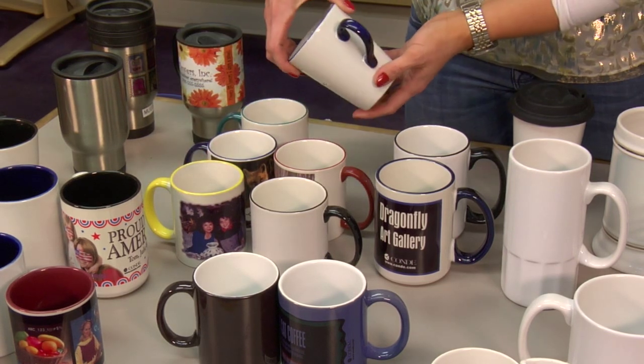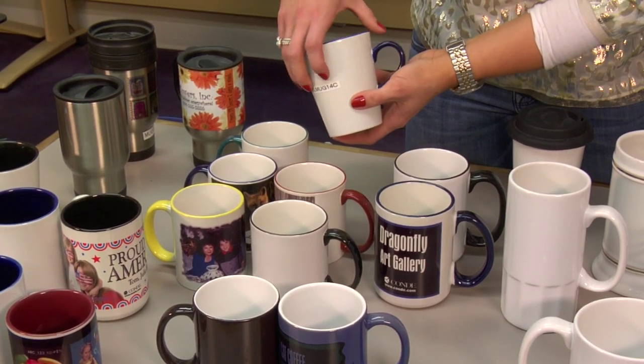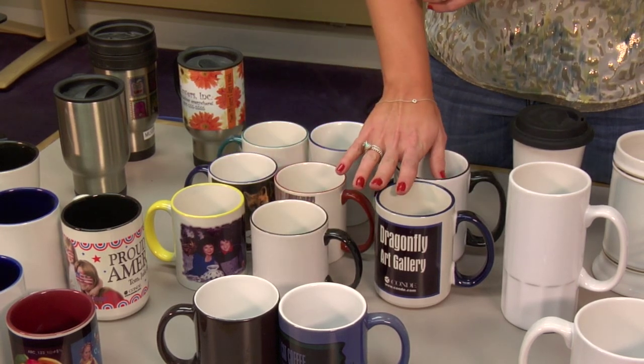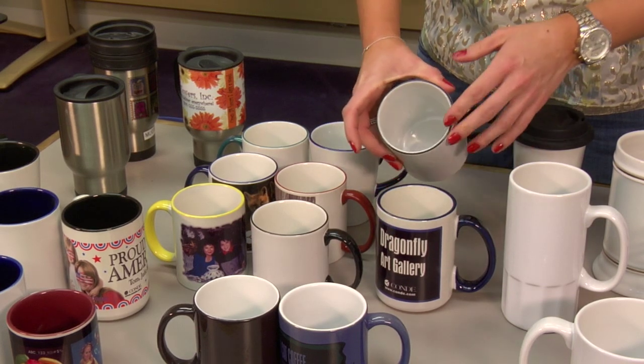We also have a latte size available — this is a 14 ounce latte cup. These are the 11 ounce, which is standard, and then in a larger 15 ounce size we offer the blue and the black as well, again with the rim handle.